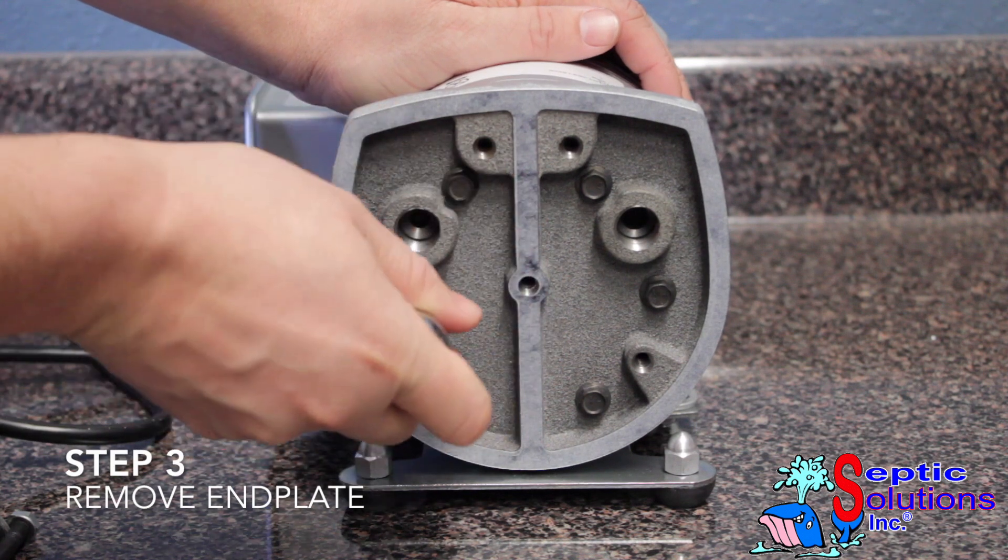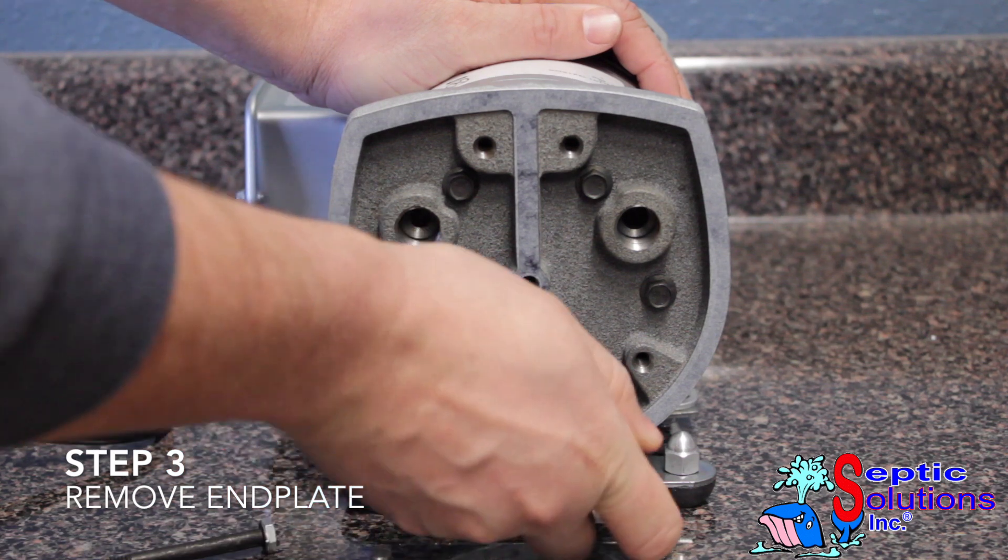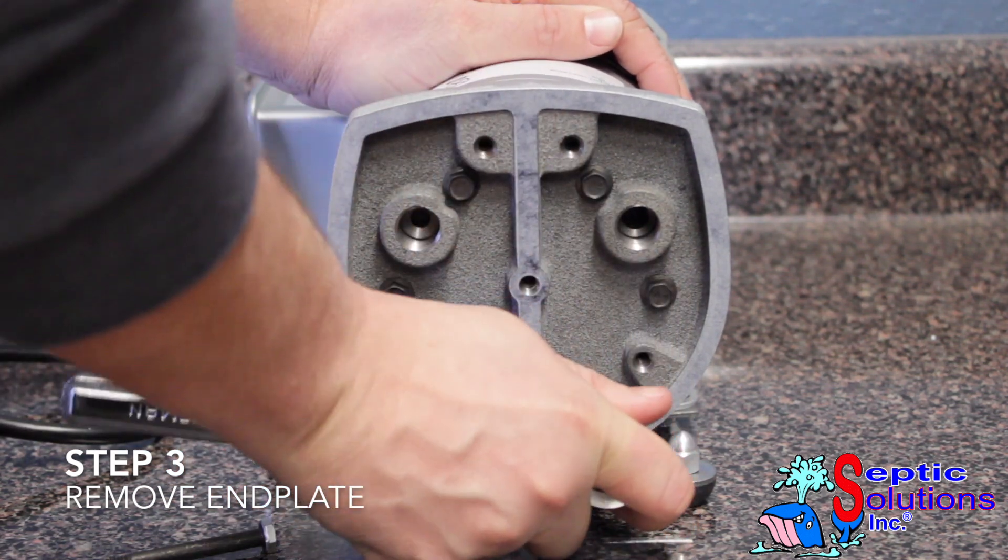Using a 3/8 inch socket, break the 6 bolts loose on the end plate. Then use a 3/8 inch nut driver to completely remove all 6 bolts.